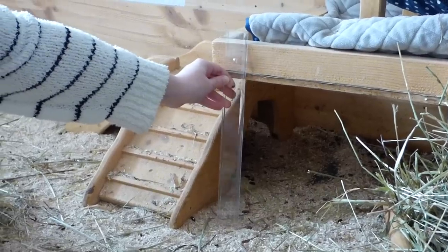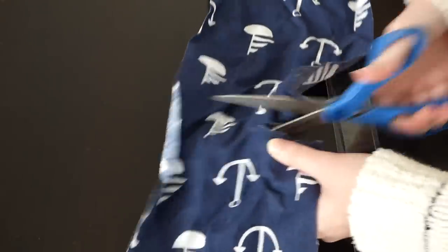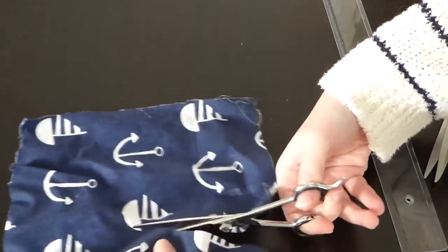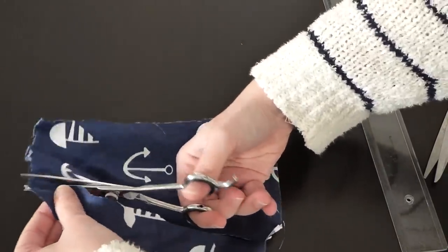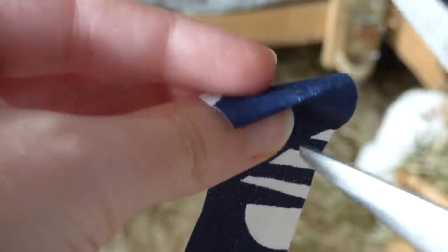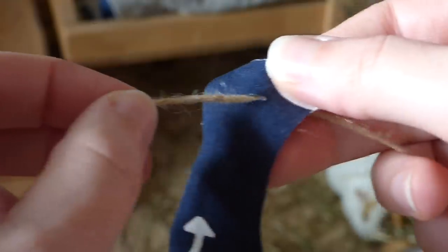First I thought about where I wanted to put the curtain and then measured how long the pieces should be. In my case that was about 20 centimeters. Then I cut thin pieces out of an old piece of fabric. You can also use an old towel for this. Next I cut tiny holes into the pieces to attach it to a string. And it's done!